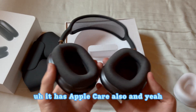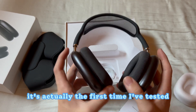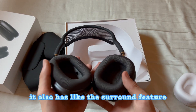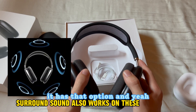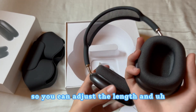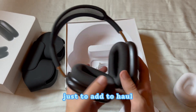It has noise reduction and this is the first time I've tested it — it's actually really good. It also has a surround feature, I'll put the name on screen. It has adjustable headband length as well. Overall these are really good for the price, just a great addition to your haul.